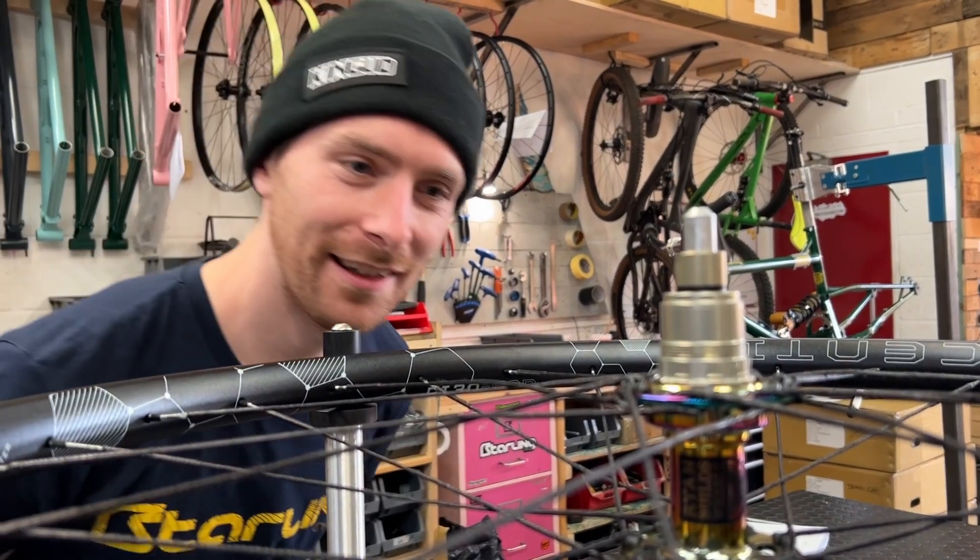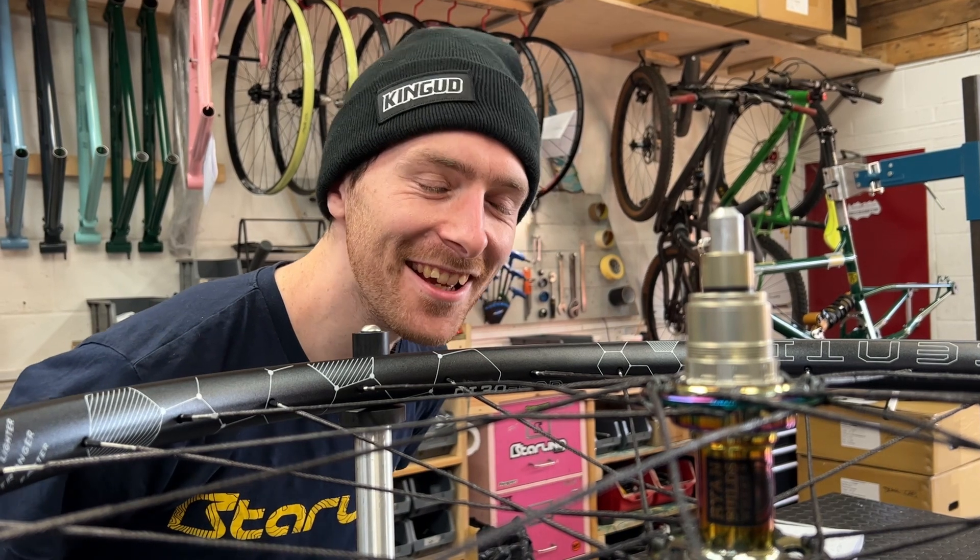Hey James, come here. Yeah? Are you looking forward to riding these string wheels? Yeah, sure. It's going to be great.